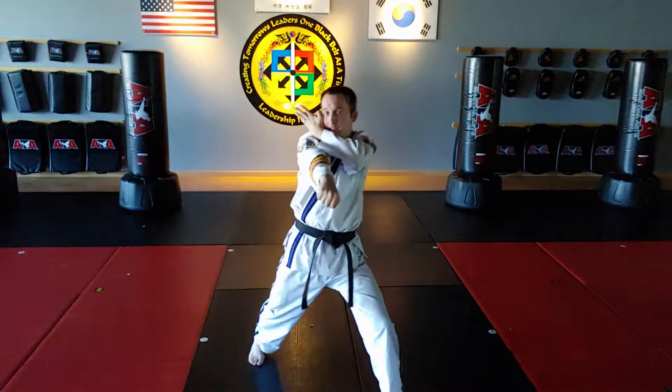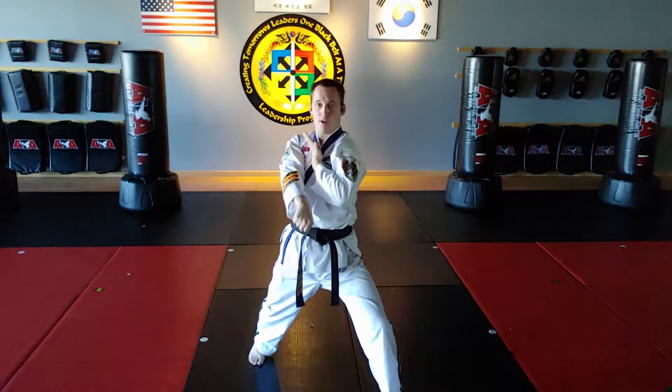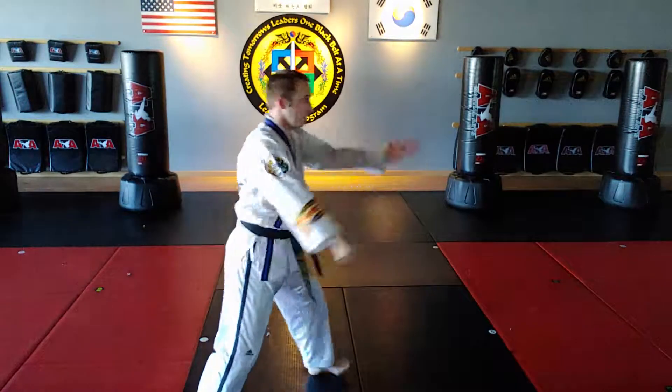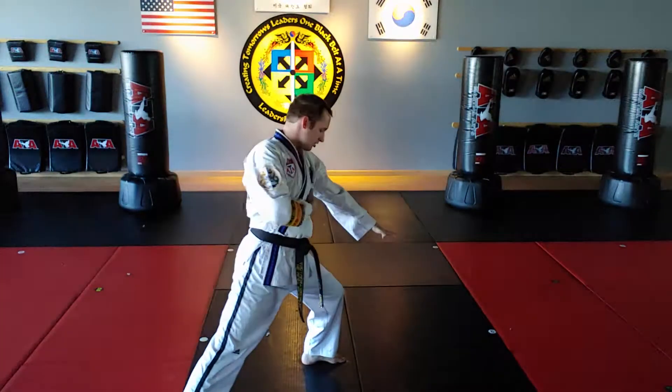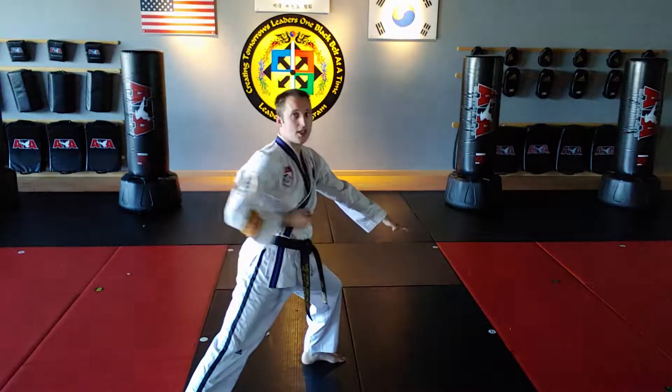The knife hand low block starts here, elbow points, ends. Starts here, elbow points, ends. It should match the direction of the knee.